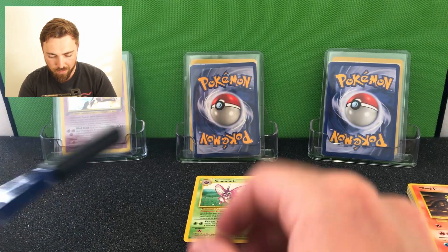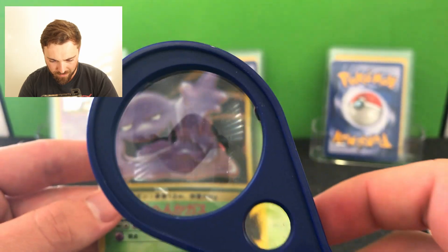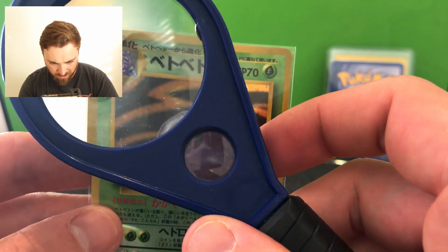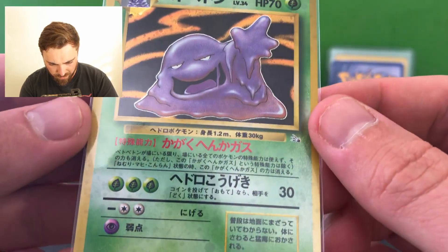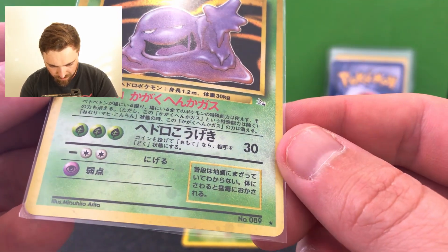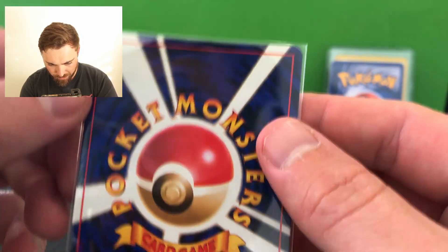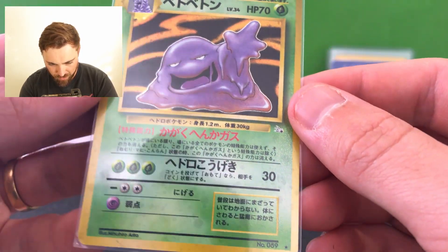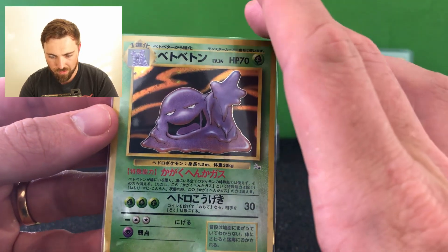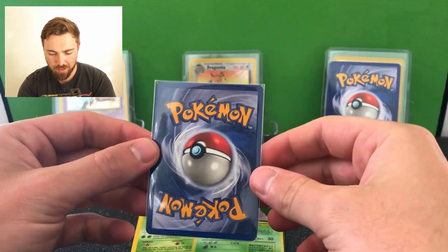It's hard to tell the holo on this but we'll have a bit of a check on the condition. Very cool. Japanese cards always have a weird texture compared to the English cards, but it looks in quite good condition - here's the back as well. It's looking like a very nice card. So I'm going to put that down next to the Venomoth. Very nice - and for the second card, this will be an English card.